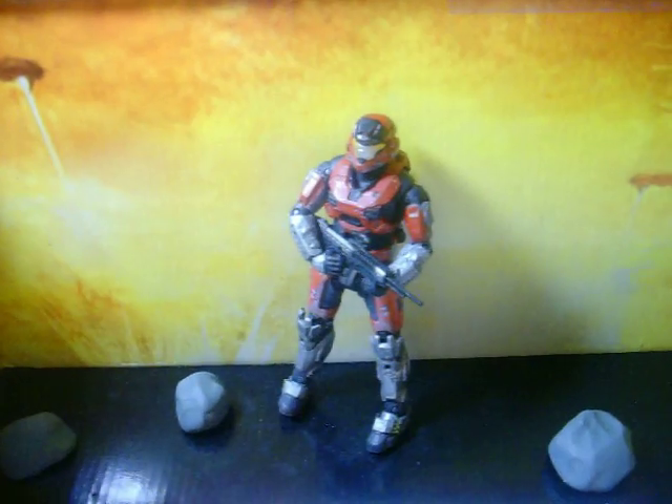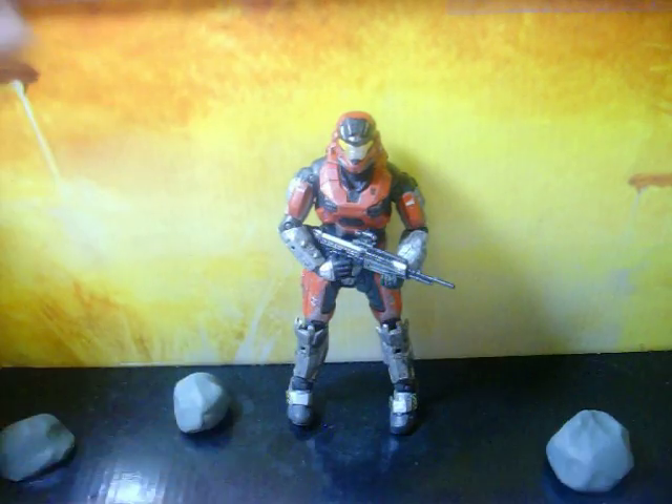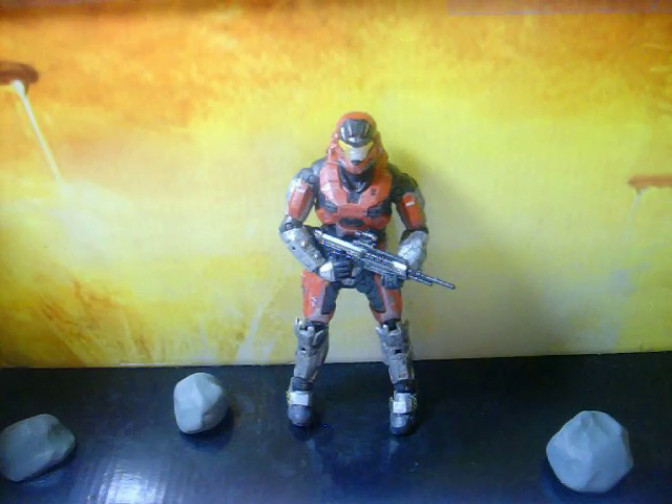Hey everybody, it's Wolf again, and this is the third time I'm reviewing this MarkVB red brick figure — well, I didn't make him, but this is the third review I've had to make, because for some reason the file always gets corrupted or something like that.